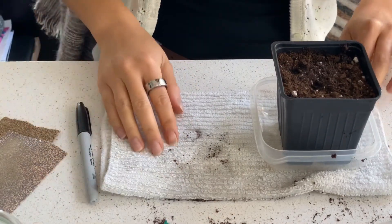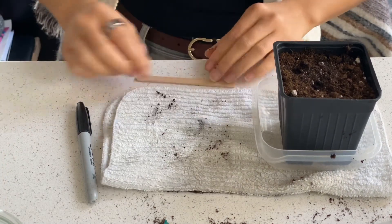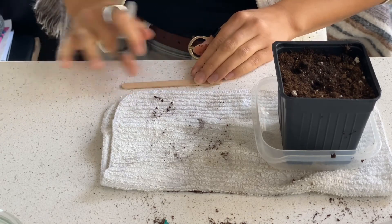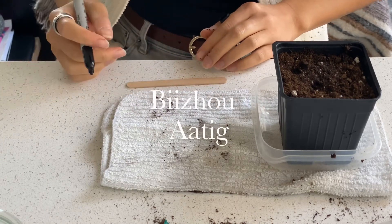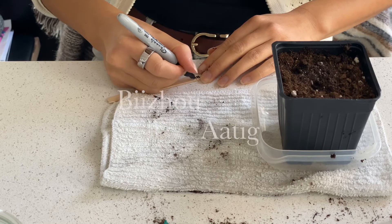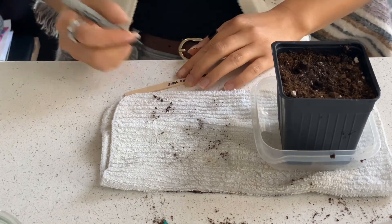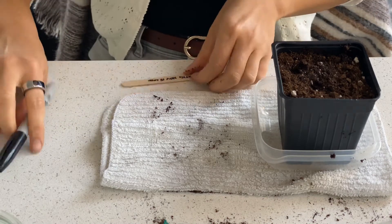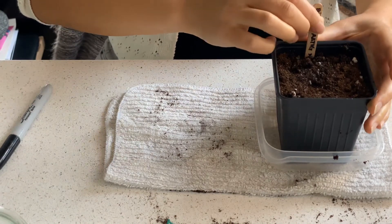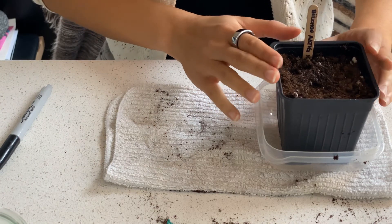And the last thing we're going to do is write the label of the planted tree here. We learned that the Anishinaabe name for it is Biju Atik, so I'm going to write that here on the popsicle stick. Here's the little marker — now we're going to put it in our pot.